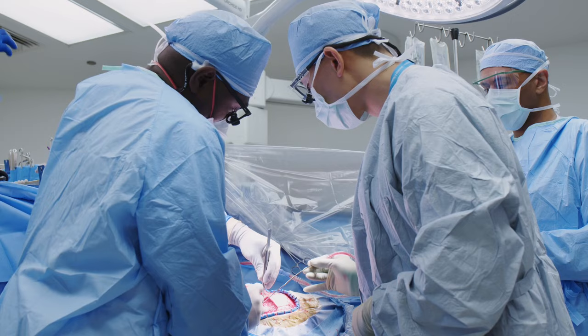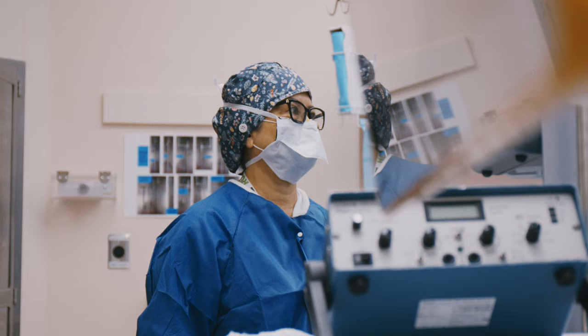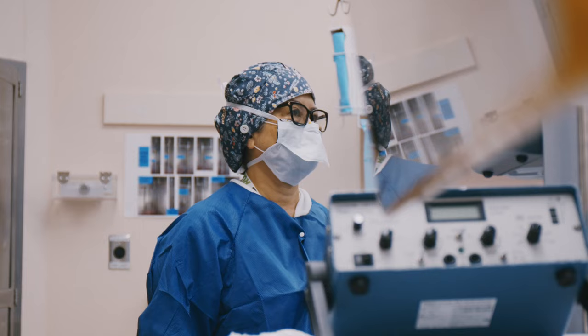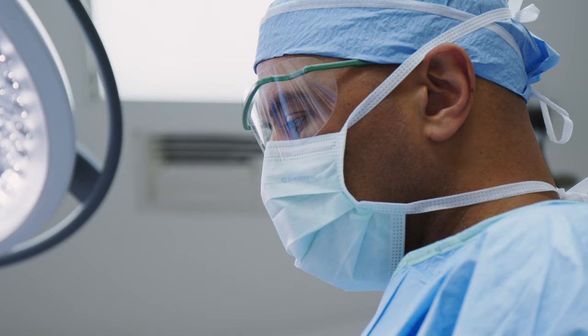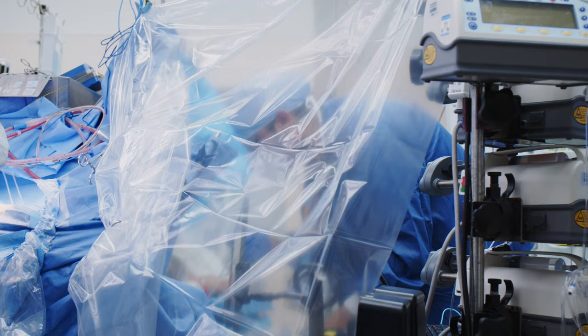Of all the medical procedures that a patient can have, an awake craniotomy is probably the best example of a patient-surgeon-provider collaboration. Throughout the entire surgical procedure, the surgeon and the entire surgical team has to listen to the patient. We actually set up the drapes in the room so that as many eyes can see the patient as possible.